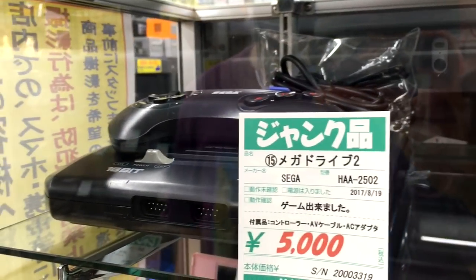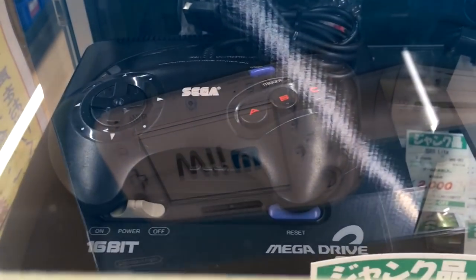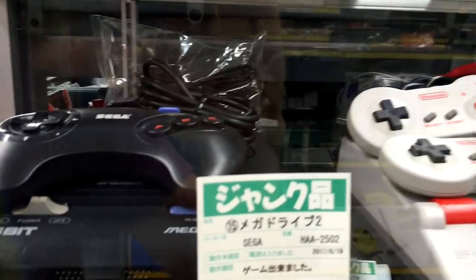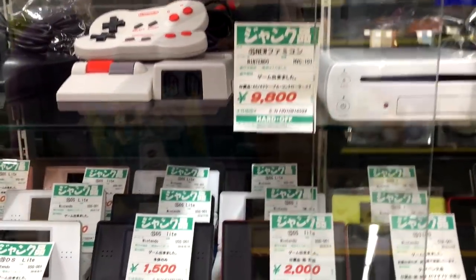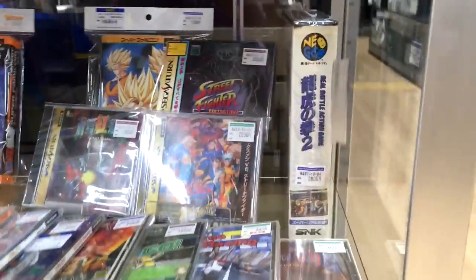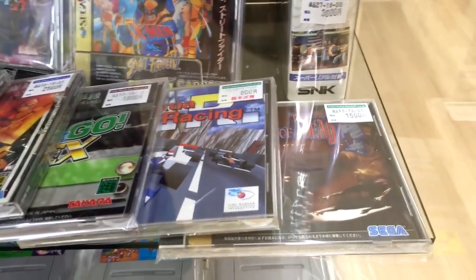We've got a very tempting Model 2 Mega Drive going for 50 bucks, which I need to pick up because my Model 1 only outputs mono. The Model 2 Mega Drive outputs stereo. Oddly enough, the Model 1 does have a stereo headphone jack — you can output stereo from that — which is weird.